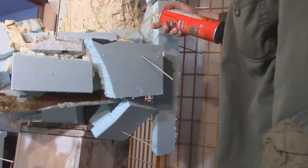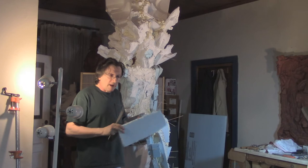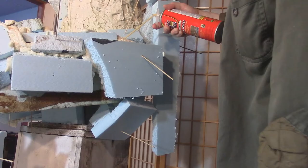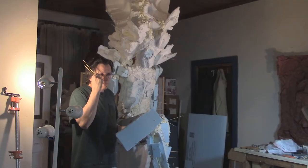Step back, look at it, and if I think I'm on the right path, keep going — modeling by just sticking these pieces together with sticks. Then, at the end of that period, when I've got enough board pinned together, I'll take a can of what's called Great Stuff. It's the spray foam insulation.